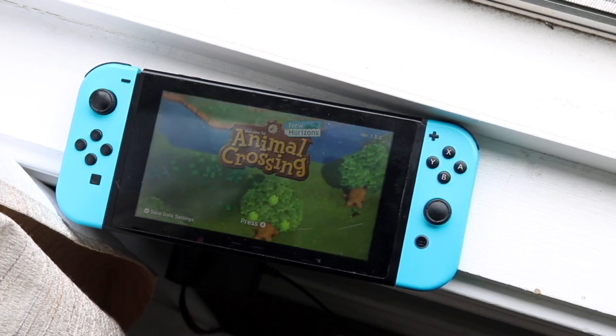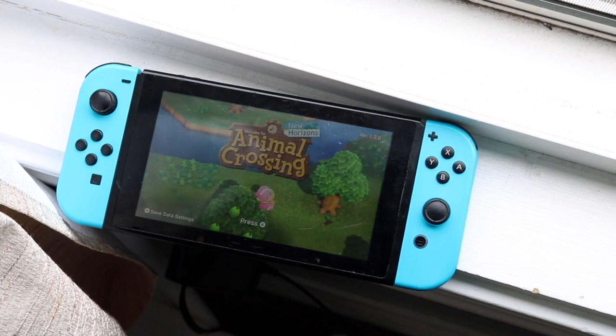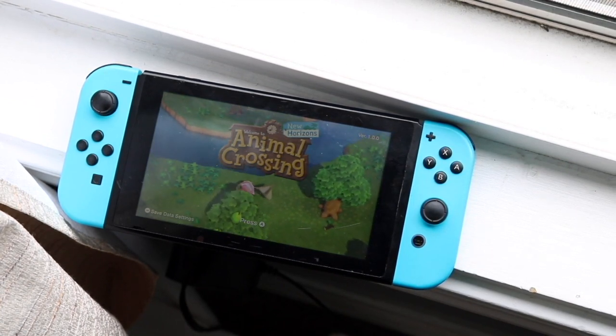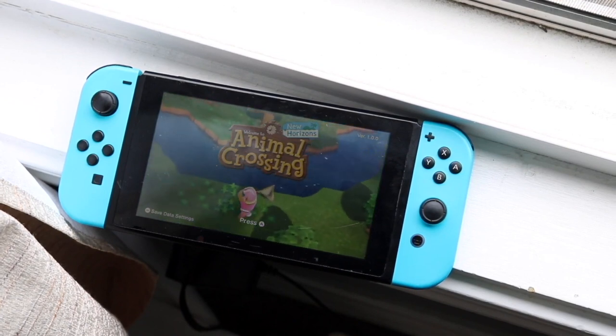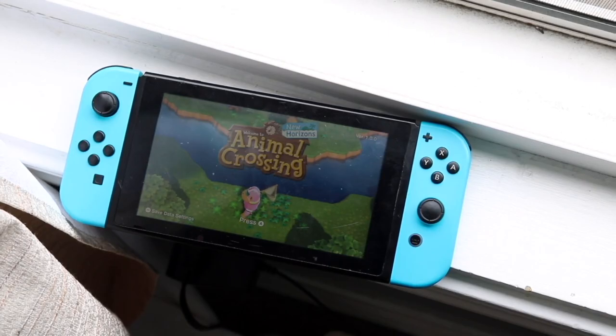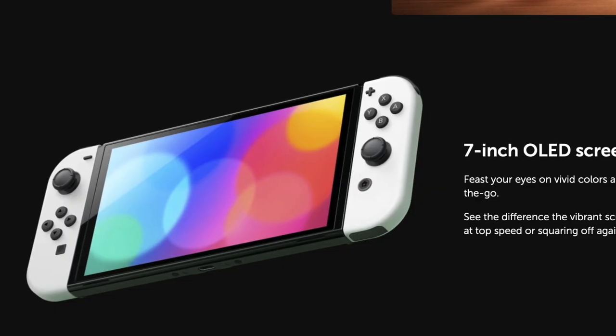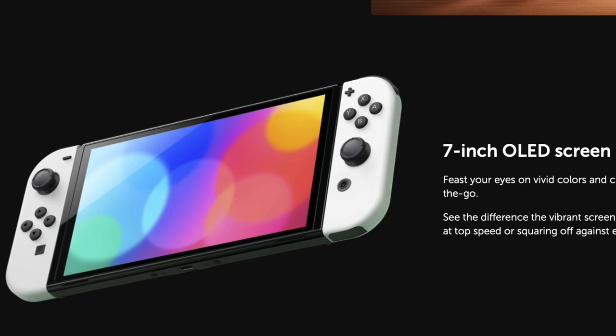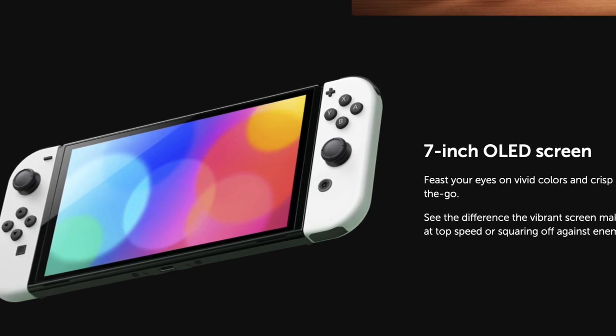It just makes the Nintendo Switch look that much more current. The original Nintendo Switch doesn't look ugly, but you could definitely tell the bezels were massive — those bezels are now shrunken, which is great to see. The internal storage has also been upgraded from 32GB on both the Switch and Switch Lite to 64GB, which is another pretty big change.